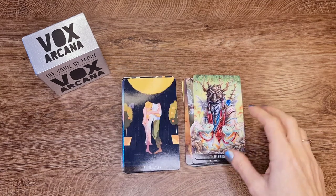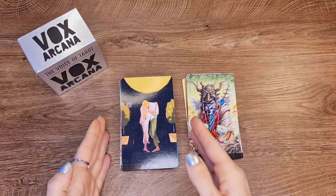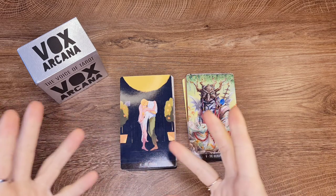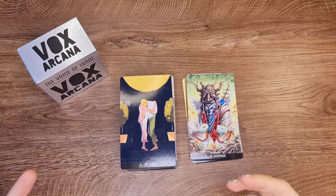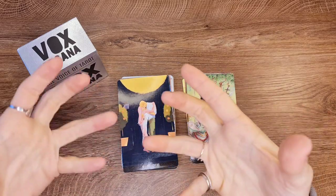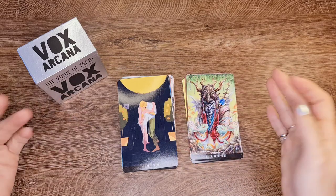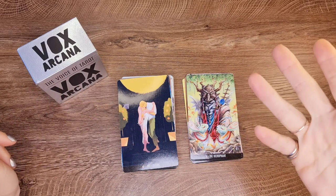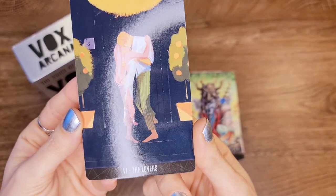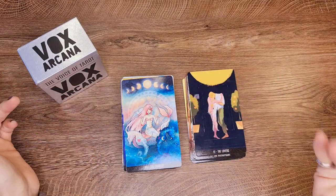The Lovers — I'm a fan of the Lovers card being about love and unity, not choice. I don't know what to say about this image. They seem like teenagers trying to make out; they don't even know how to hold their bodies together. It's just an awkward emotion. It's a nice image but they're kissing and making out — do they even want each other?